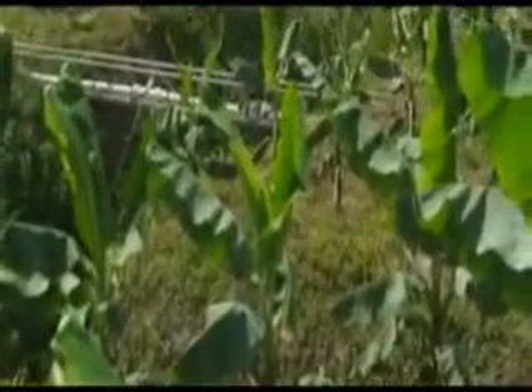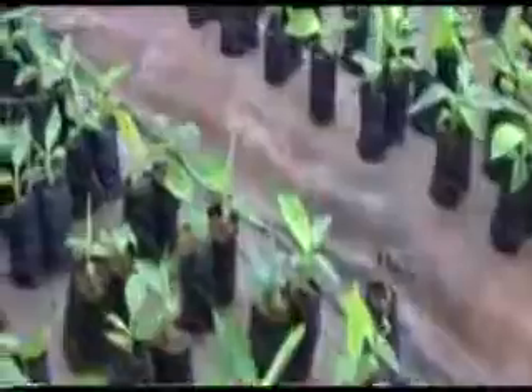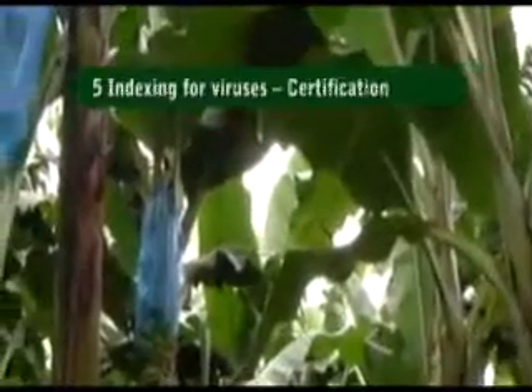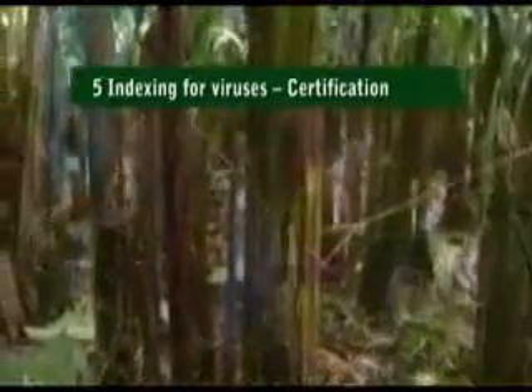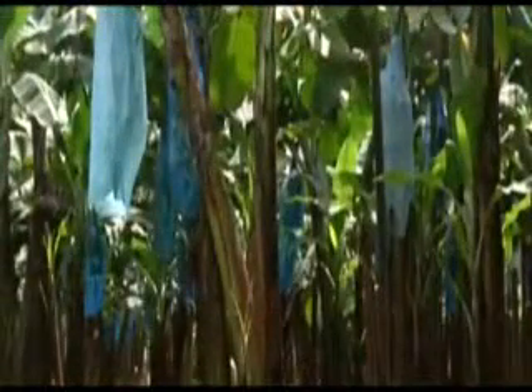This special care particularly involves application of nutrients and additional watering during dry periods for better establishment. If the young plants get stressed, their initial benefits will be lost. Hardening of plantlets can be organized by tissue culture companies or by independent nurseries owned by farmers or communities, from which tissue culture plantlets directly or indirectly reach farmers.